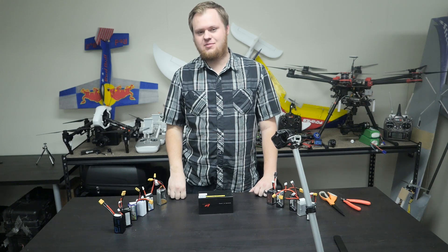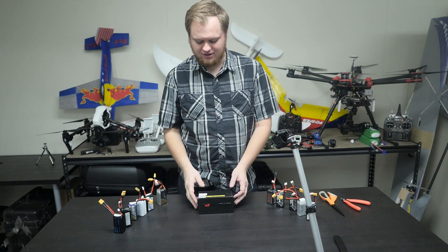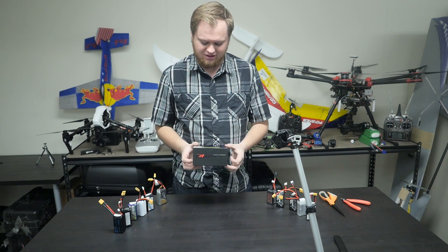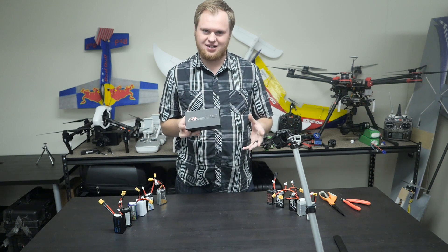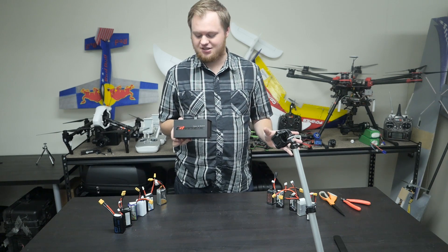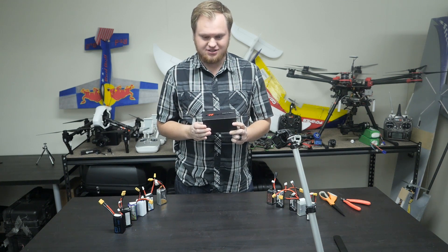Hey guys, Eric Faux here with Limitless Aerial Systems, LAS Drones. Today we are going to be reviewing and taking apart a graphene lithium polymer pack. I don't think this has been done yet and there's been a lot of hype around this battery. What's inside it? Is it really graphene? How is it assembled? Today we're just going to rip it apart and see what's in there. It's a brand new pack.